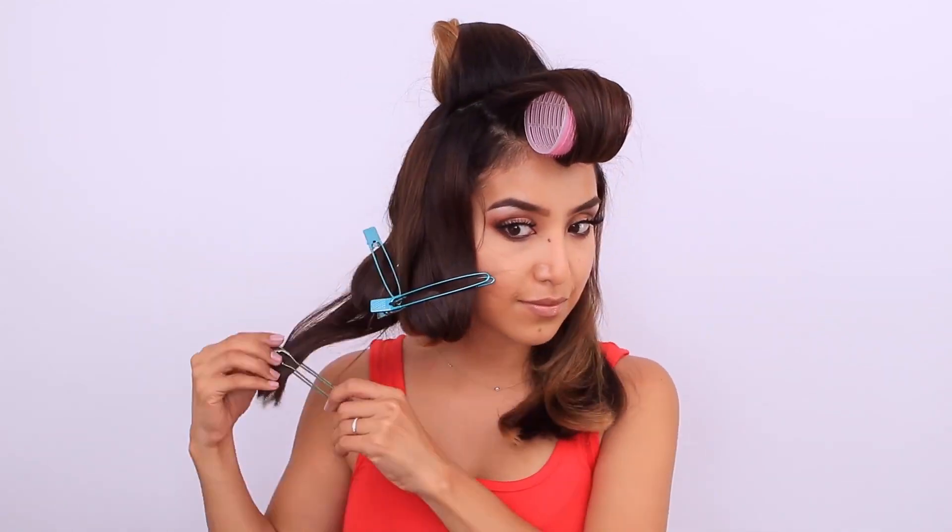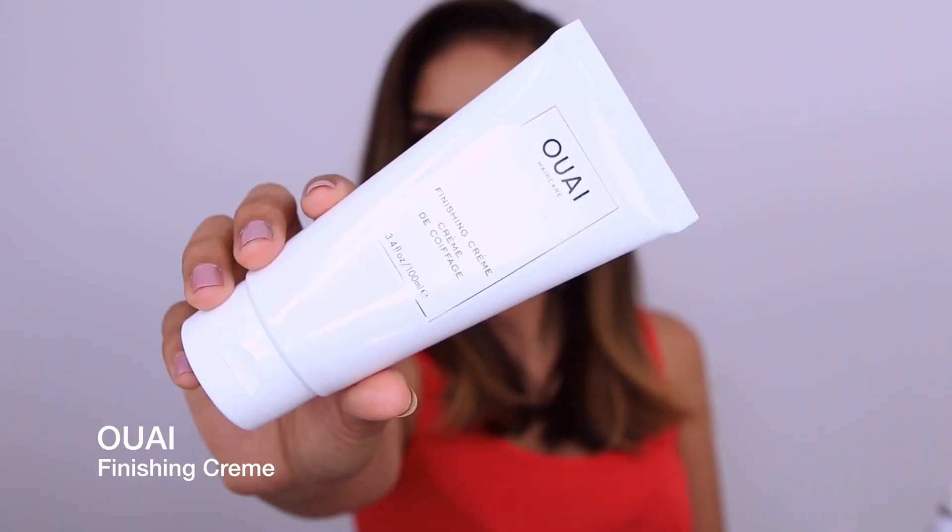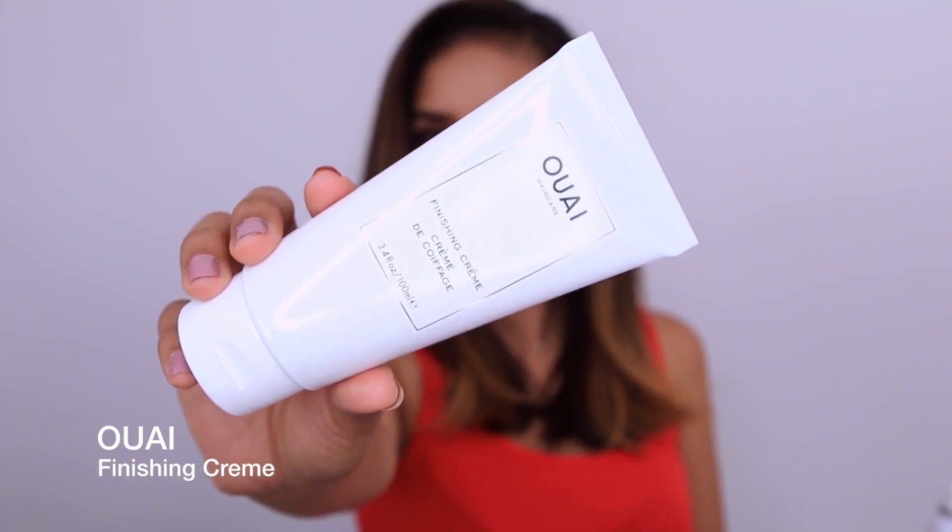I'm also going to use the cold shot button to cool off the hair, which will set the ends and the top rollers — that's going to give me lots of volume and texture on the ends. I'm going to finish off my blowout by taking some of this wavy finishing cream and just adding it to the ends to make it a little more polished. The temperature controls help to protect the natural shine, which left my hair so smooth, shiny, and manageable.